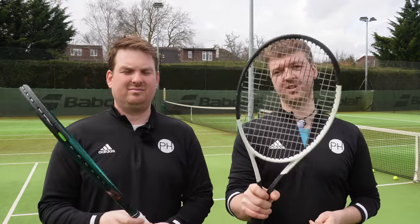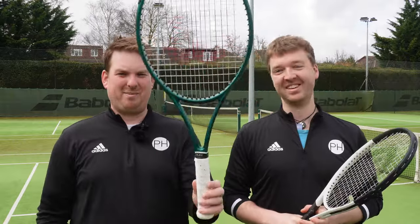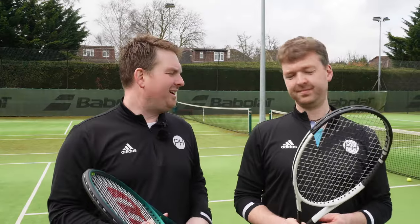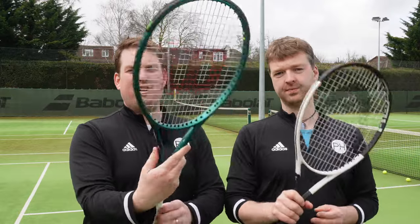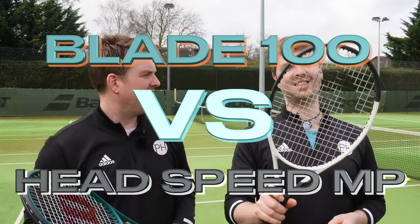This is my glorious Speed MP — nothing is better than this tennis racket. Apart from this one right here. This is the Blade 100, better in every single way than the Speed MP, and in this video I'm going to tell you why. Today we are testing and comparing in our Versus range: the incredible Blade 100 version 9 in all its glory, and the Head Speed MP 2024.